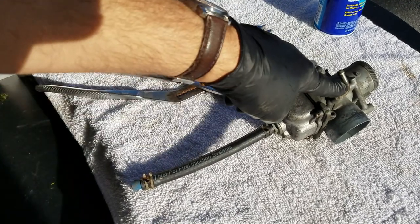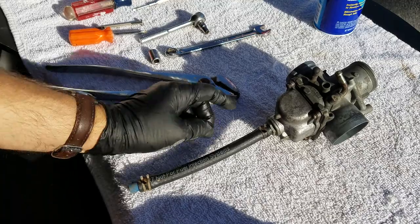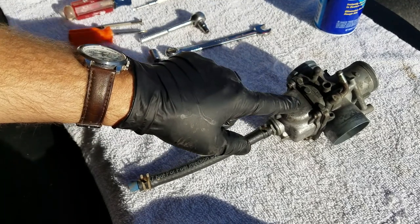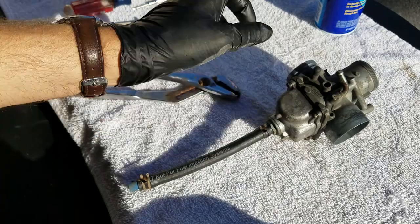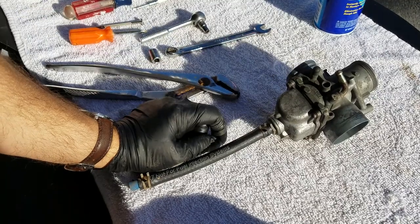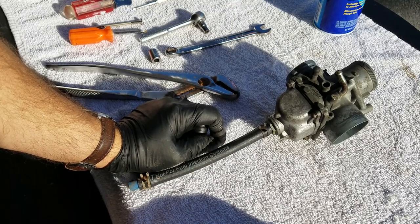This snowmobile is probably about 20 years old. A lot of things have fuel injectors now, but these carburetors are pretty bad if you don't put fuel stabilizer in, or run them — shut the fuel off and then run the motor to pull all the gas out. Otherwise you'll get what's called varnish in there. Old gas — and it's approaching winter so I just want to make sure these carburetors are ready to go.